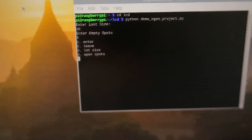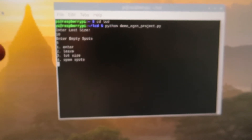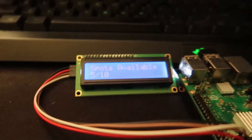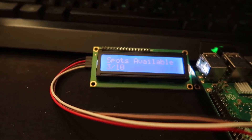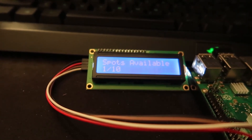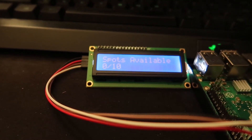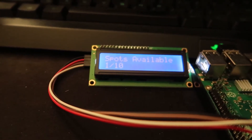Now there's a prompt — I can hit 1 to simulate a car entering the lot, hit 2 to simulate a car leaving, and 3 or 4 to either edit the lot size or edit the open spots. So I'll hit 1 and a car has entered, so there are fewer spots — easy. And as you can see it took the precautionary measures and won't go below zero; it simply accounts for that. And vice versa — I'll ask you to trust me on that because I don't want to sit here and manually count up to 10.